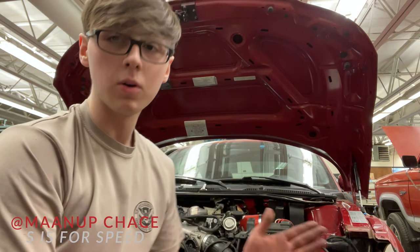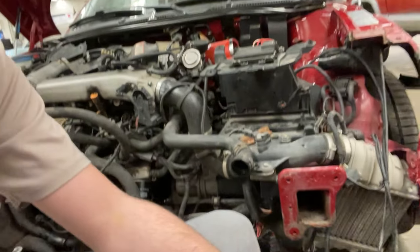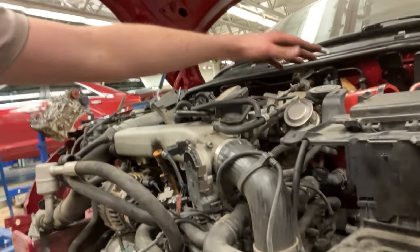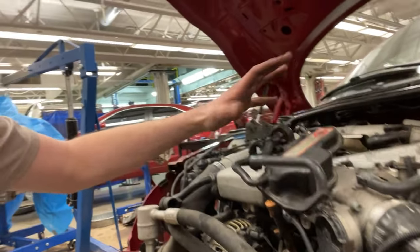Hey guys, I'm Chase Han and this is Man Up Gaming. Today we're going to work on my Audi TT. As you can see it's already quite taken apart, but we are going to be doing all of the coolant hoses, all of the boost hoses, coolant necks, deleting the PCV system, getting rid of all of this. That's the N249 right here — don't need that. Basically all this has to go.